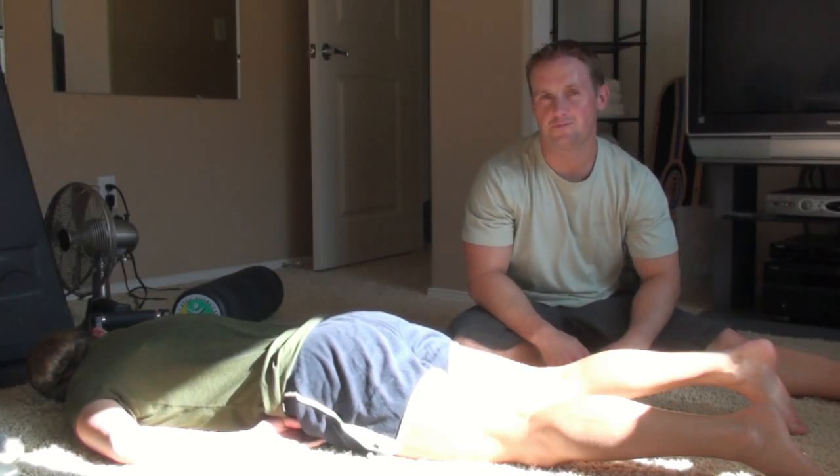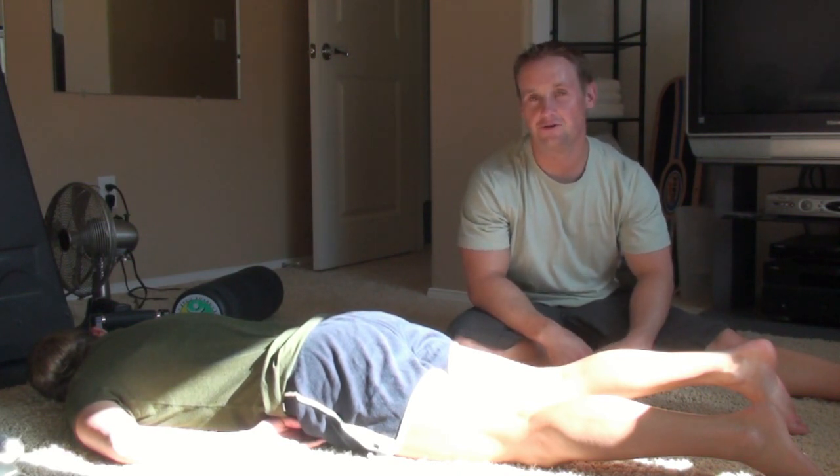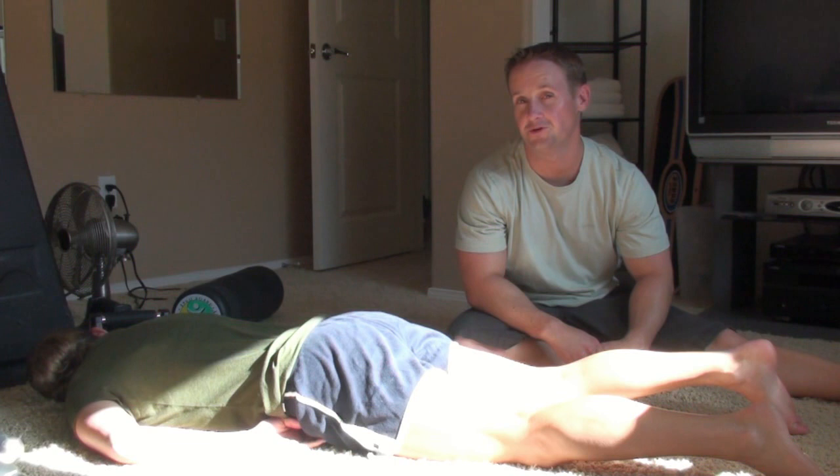If you've been following our Facebook today, you know that we were taking a class this morning and Carrie tore her Achilles tendon. She's fine, but when we were in the ER today, they did a quick test on her that we thought was really cool.